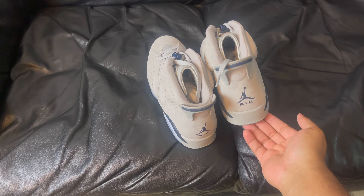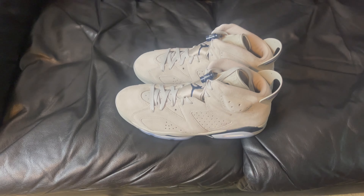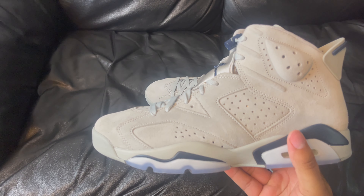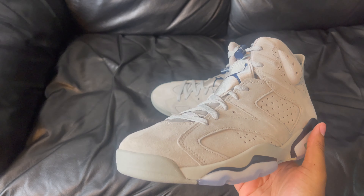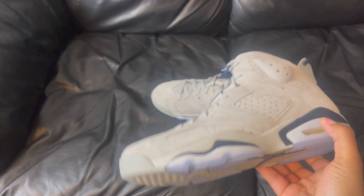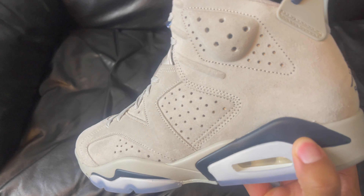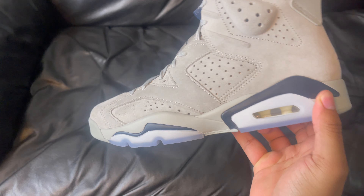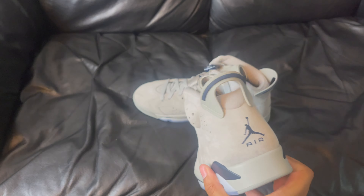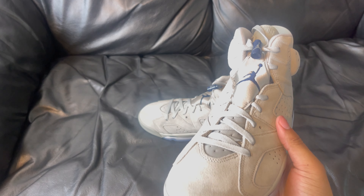Jordan 6 Georgetowns — all gray upper, materials is crazy. Zoom in, this shoe is sexy. So we got icy blue soles, gray bottom, navy blue Jumpman, gray midsole. The navy blue really pops. This reminds me of the materials on the Slam Dunk 6s — it's almost exactly like that.